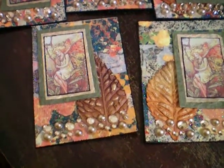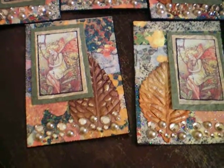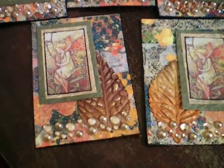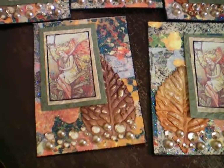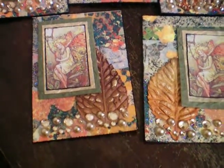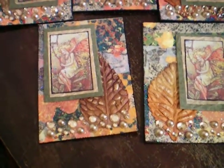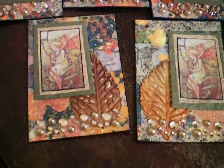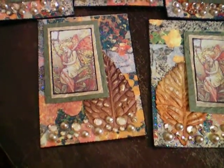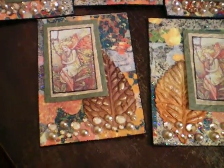Hey gang, happy Friday! Just a quick video to share some of the ATCs I just made. These are for the swap with my local crafting group a couple weeks from now. I have not given these a title yet, but I'm thinking Fall Fairies will be the title for them. They're all slightly different, and I just thought I'd show them to you.